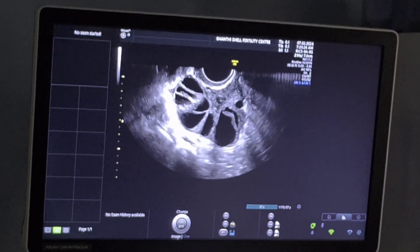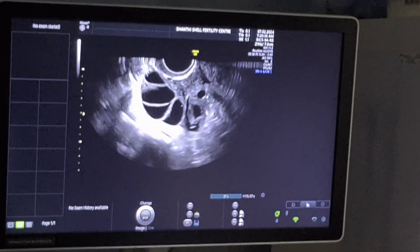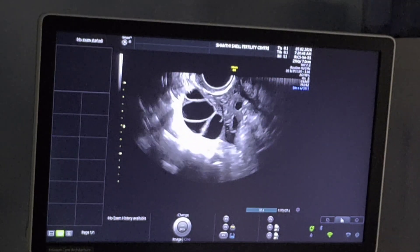We aspirate as many follicles as possible. The number of follicles will depend on the woman's age, her response, and the injections given for eight to ten days. Once the procedure is over, the woman leaves the hospital within two hours, once she recovers from the anesthesia.